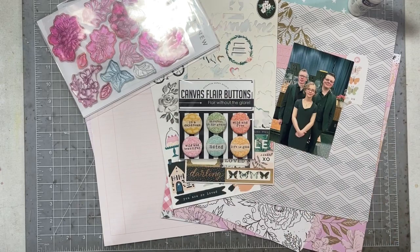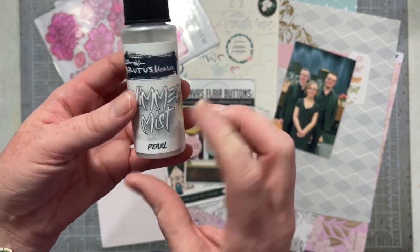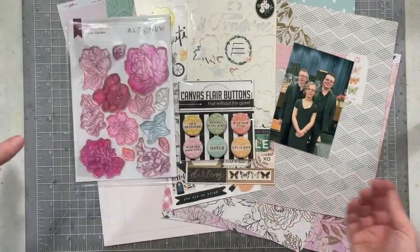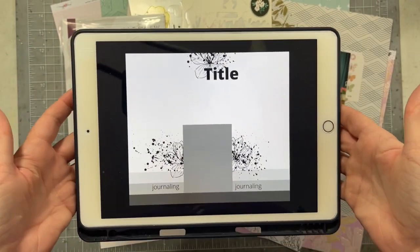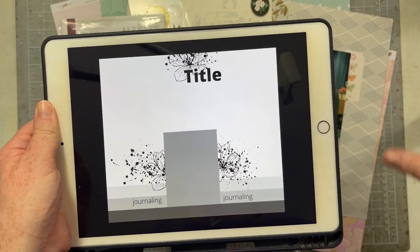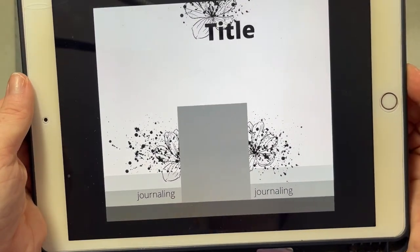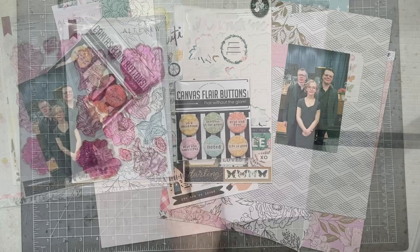For Messy May I'm going to use this shimmer mist in pearl, and I'm going to pair the mist and my papers with this fun stamp set from Altenew called Flower Garden. I'm also going to be using a sketch — it's designed by me and I'll post it on my Instagram, Facebook, and in the Rediscover Your Stash group. It's a really good one if you want some messy bits and bobs on your page. Let's get started!